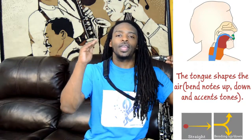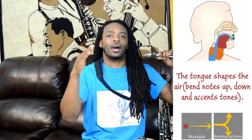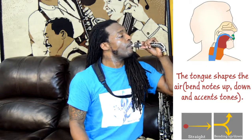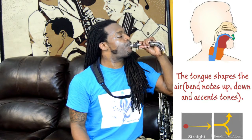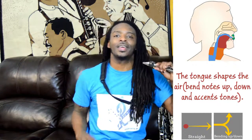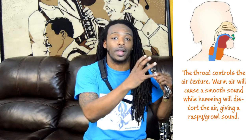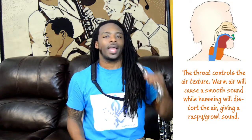Doing the opposite, I'm going to curl my tongue from up down to dip down in a fall motion. Next, we're going to talk about the throat. The throat is going to help us play smooth tones and rough tones. The smooth tones are going to come when we use our voice as we hum, sing, or do a little grunt, and that's going to distort the air enough to change the tone and make it raspy.